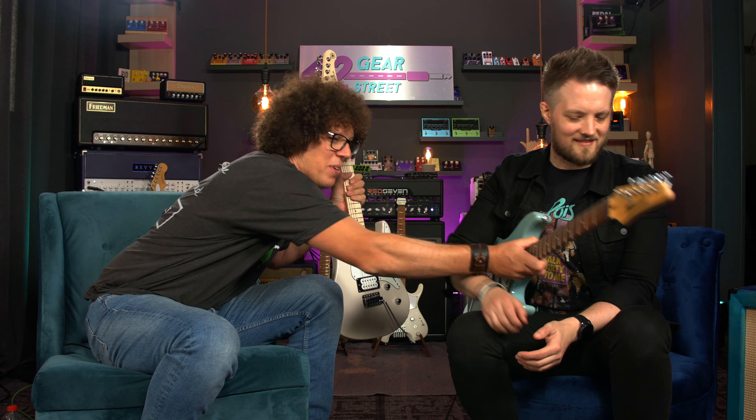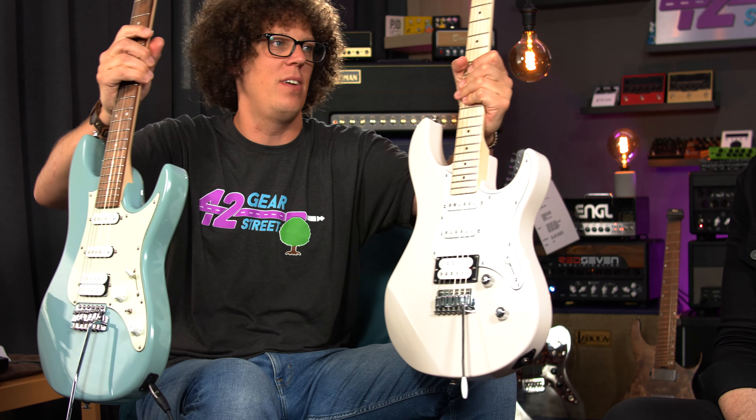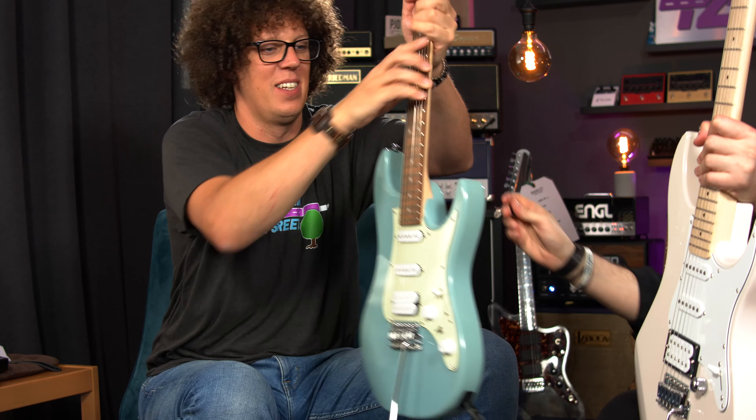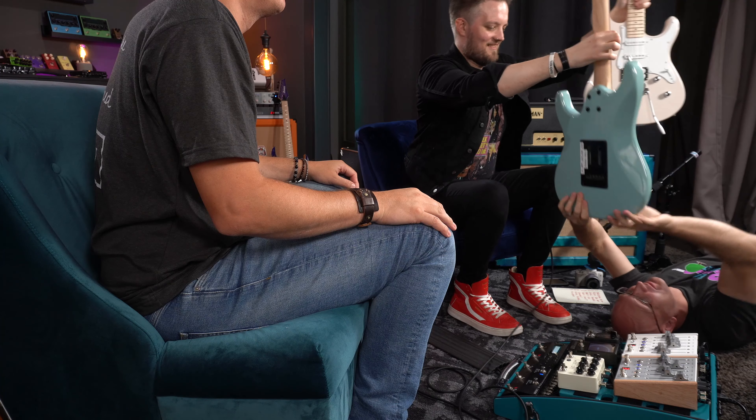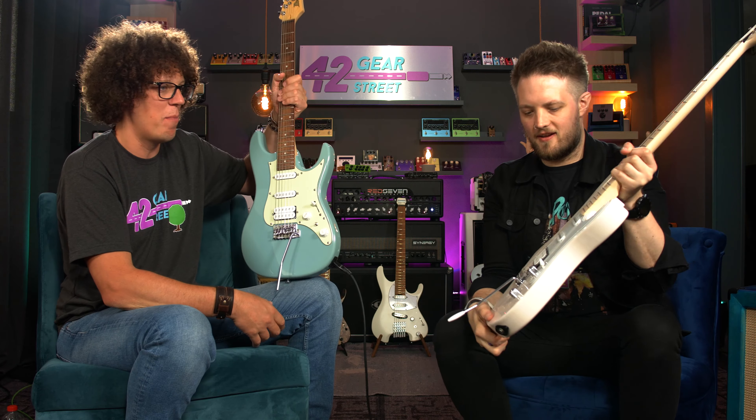I want to throw a Squier into this mix at some point — I now have two new favourite affordable €300 guitars. This is fantastic, and the Pacifica — I've fallen in love with it again. Let's do weight: I think the Yamaha is heavier. Bench-pressing some guitars — the Ibanez is lighter. The Yamaha body is definitely bigger.